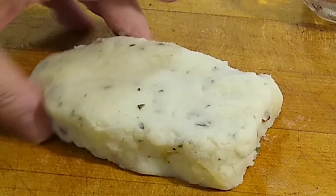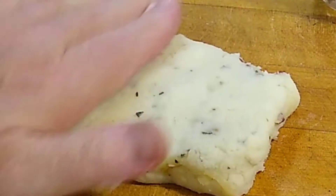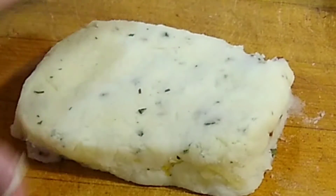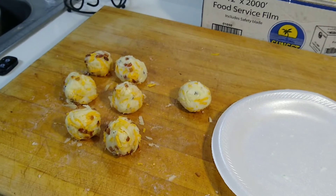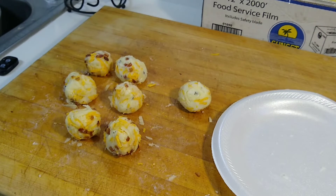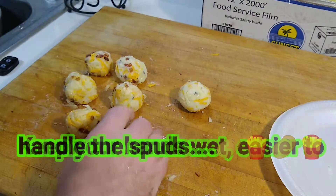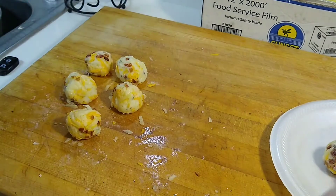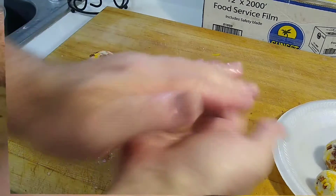Make yourself a nice, almost a rectangle if you can do it. We're going to cut these into small little fritters and then we're going to deep fry. In addition to cutting out strips and making fritters, we're also going to do some rolled fritters — kind of mirror what a tater tot looks like. So we've got those all smashed full with cheese and bacon.